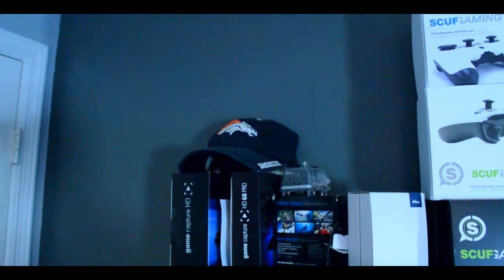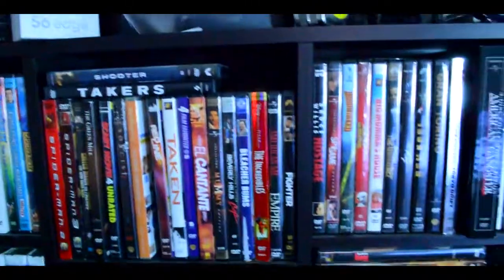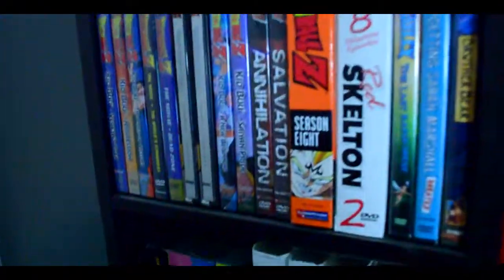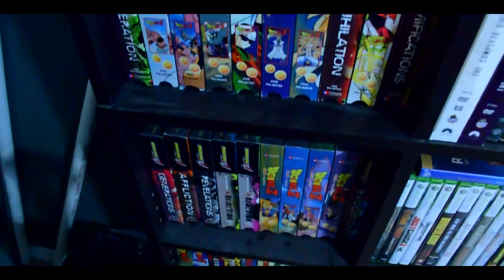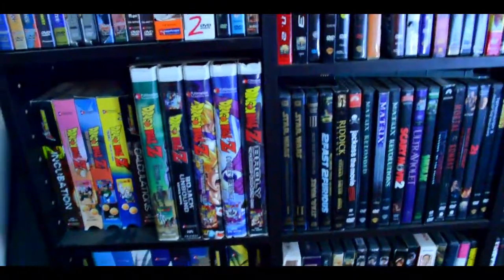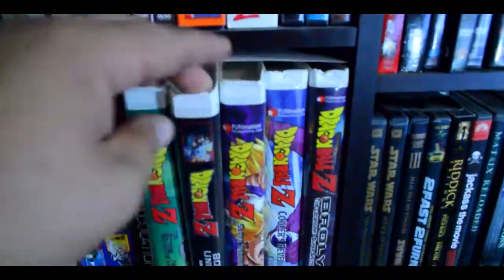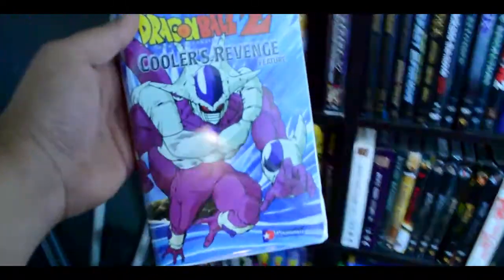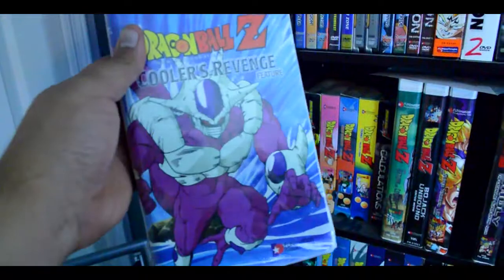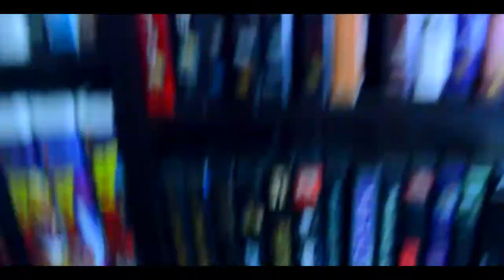I am a Broncos fan. I'm a real big Dragon Ball Z fan if you guys did not know — I've been watching that since I was a little kid. I got the Buu Saga collection, and everything else is on VHS. If you guys don't know Dragon Ball Z, at least watch Cooler's Revenge — that movie is fucking dope. Good music, good times. Also a big Star Wars fan.